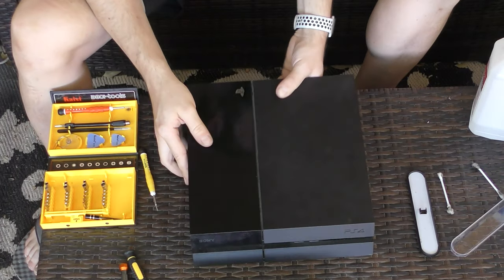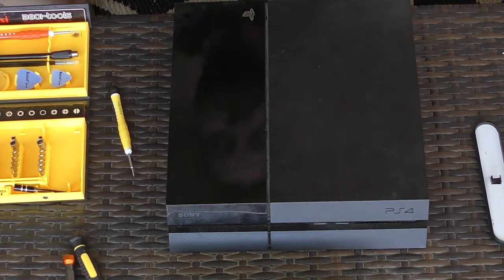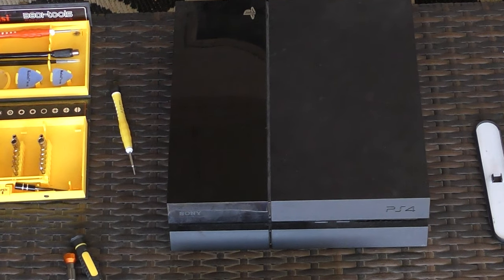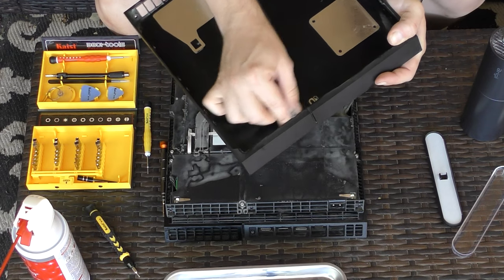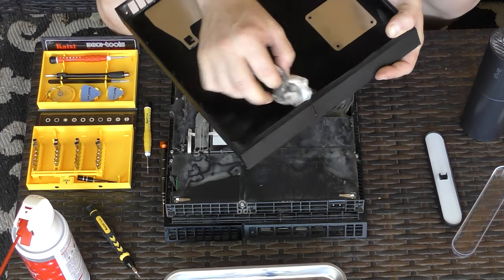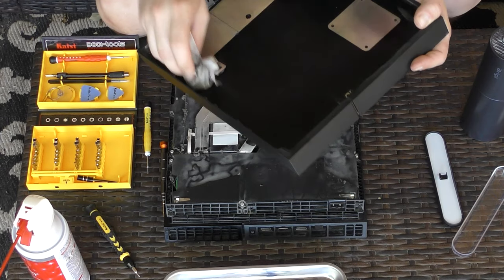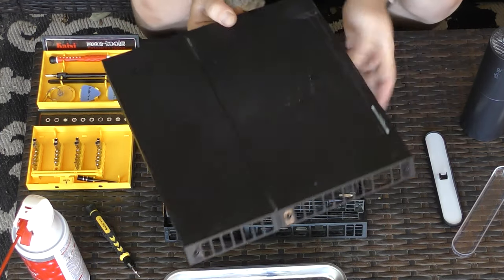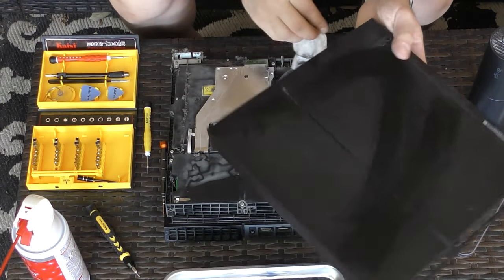After I plugged the PlayStation in and powered it on, the fan is running so quietly that I can barely even hear it. I can't wait to see how it performs after a long gaming session. As you have seen, this process is incredibly easy and if I would have known how easy it was, I would have done it a lot more frequently. I surely wouldn't have waited so many years to do it.